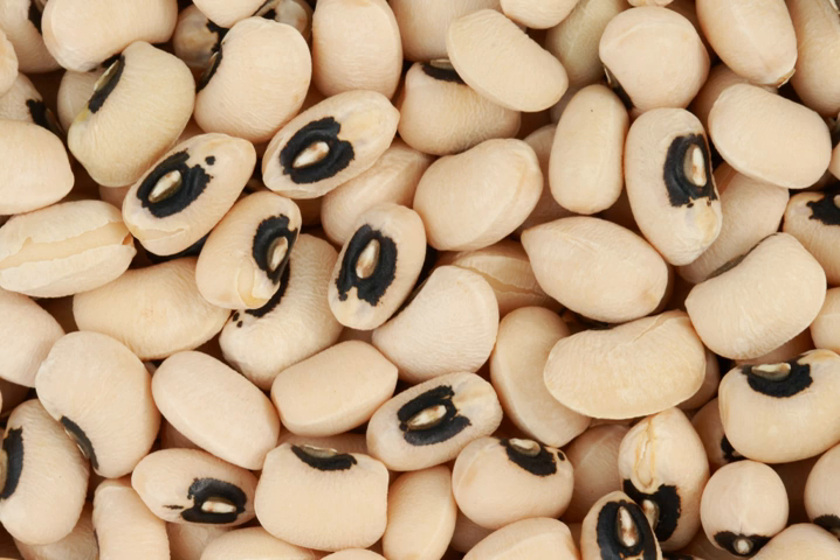Other beans of somewhat similar appearance, such as the frijol ojo de cabra of northern Mexico, are sometimes incorrectly called black-eyed peas, and vice versa.